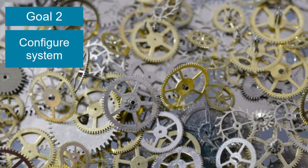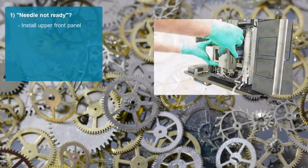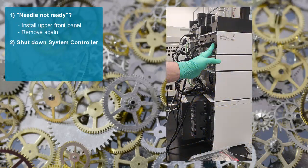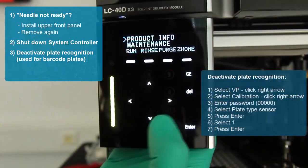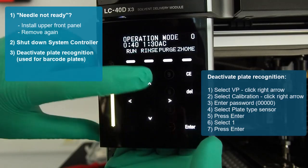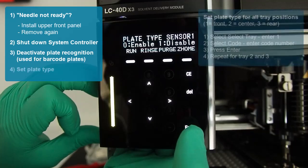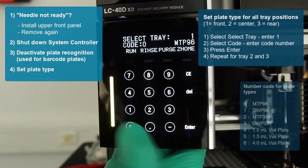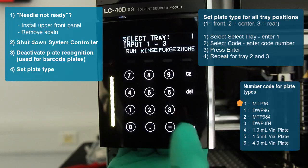The next goal is to configure the system. If you get the message that the needle is not ready, simply reinstall the upper front cover and then remove it again. It is recommended to shut down the system controller as shown. In case the plate recognition is activated, you need to disable it, otherwise the plates will not be recognized. Finally, you need to set the plate type for all three plate positions. Depending on which plate format you want to use, enter one of the following number codes. In our case, we will use zero for the MTP-96 well plates that we are going to teach.